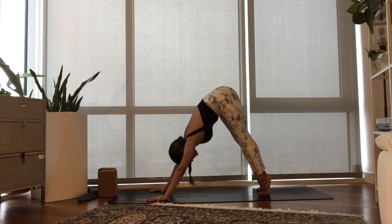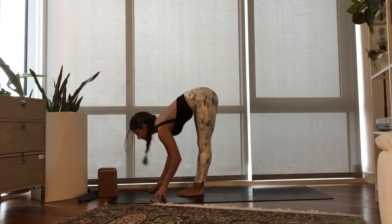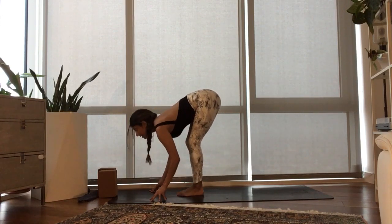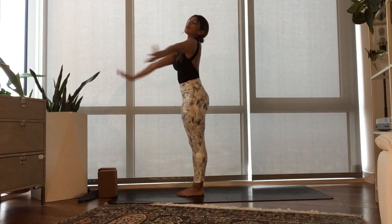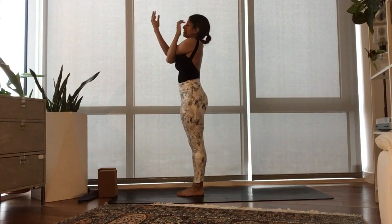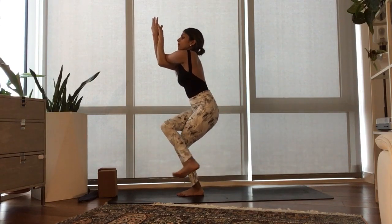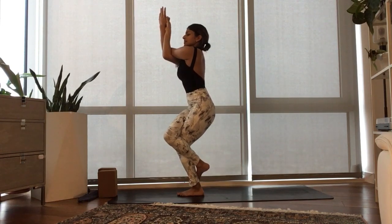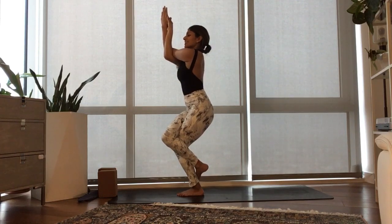Breathe in, lift your heels. Exhale, bend your knees. Step, travel to the top of your mat. Inhale, half lift. Exhale, fold. Inhale, rise, sweep your arms up. Exhale, take the right arm underneath the left. Inhale, lift up your right knee. Exhale, bend your knees — right leg over the left. Same thing: squeeze the arms and the legs together, then pull the belly in, lift the shoulders higher. Garuda Eagle Pose.